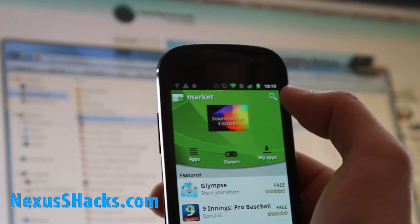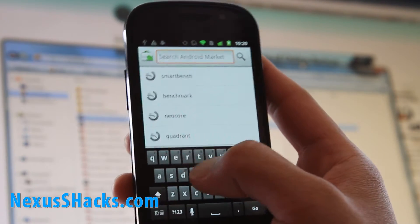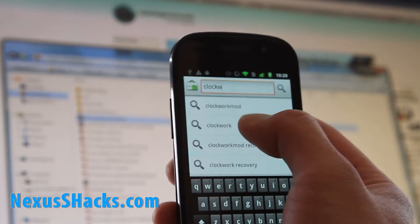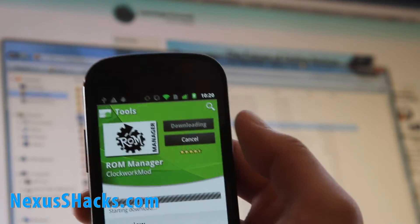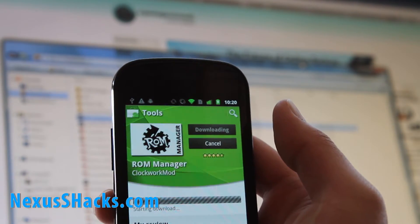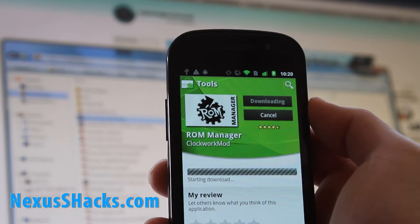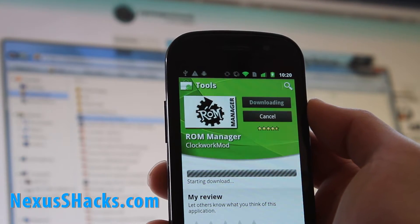I don't have a SIM card on this one because I have it on my G2 phone right now. Anyway, type Clockwork, there you go — ROM Manager. Click on ROM Manager; it's actually downloading now. Clockwork ROM Manager makes it easy, and if you get the full version you can download the latest version of Cyanogen on the go, which is really cool.